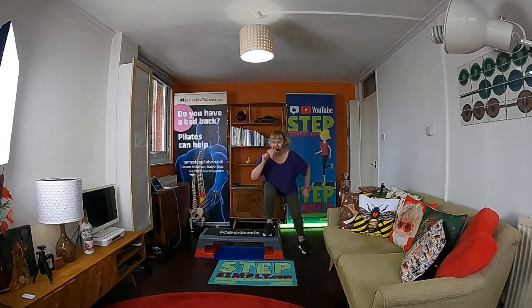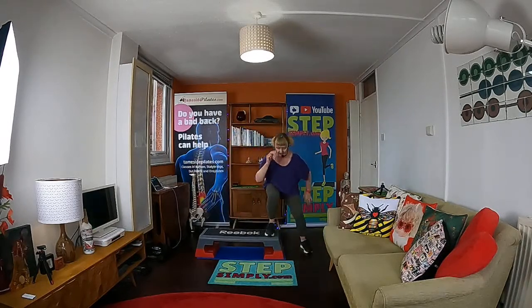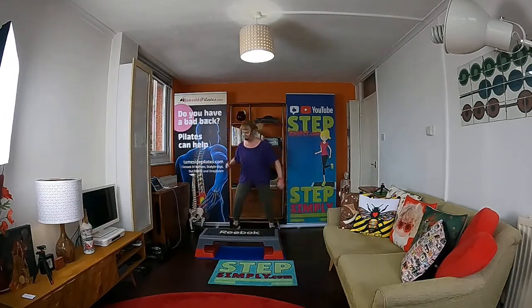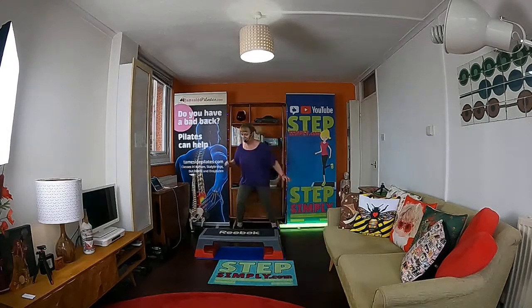Get lower — especially if you've got a lower box. You might be able to sit into it more than me. It's a bit harder when the box is already high up. We're more than halfway done — 10 more seconds of this. Here we go. Try not to fade. Three, two, one.